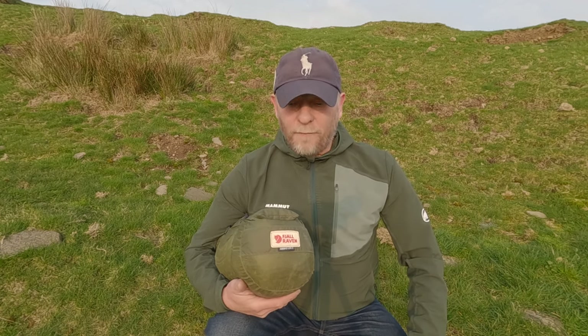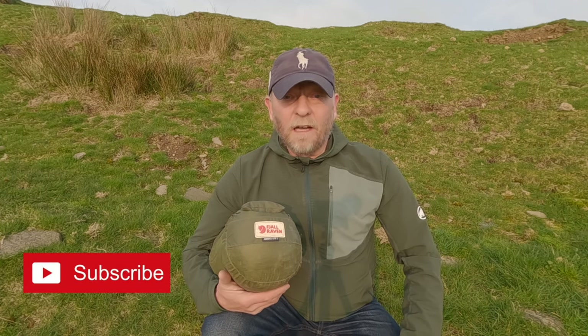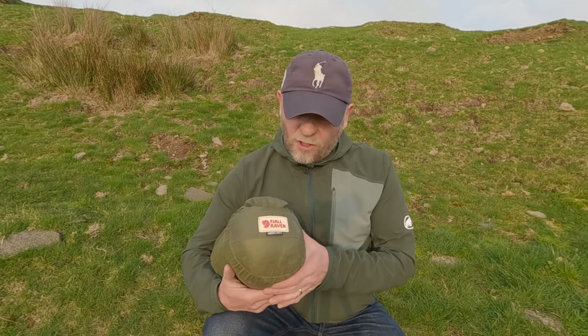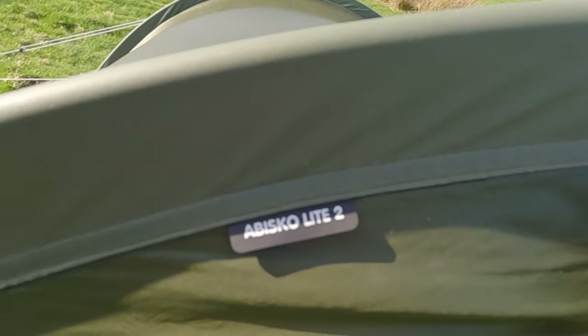It's four years on since I've owned this Fjällräven Abisko Light 2. When I first bought the tent I did a video on the setup and the first look. So yeah, four years on, I think it was about time I gave you my opinions on this tent after four years of use.